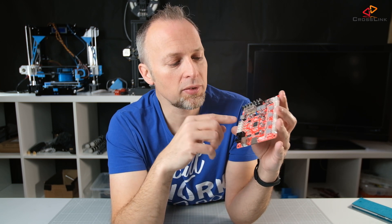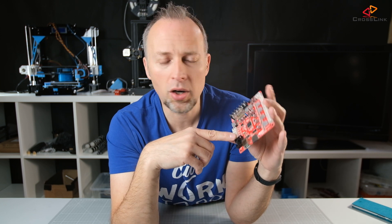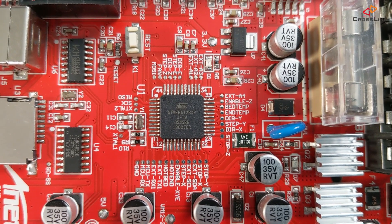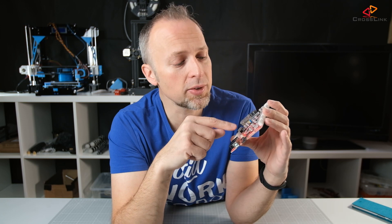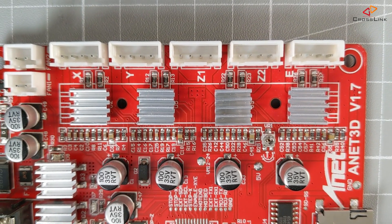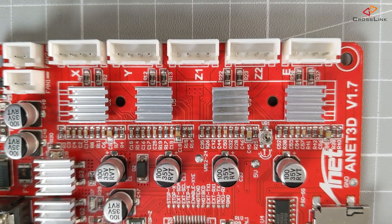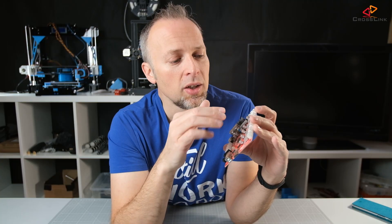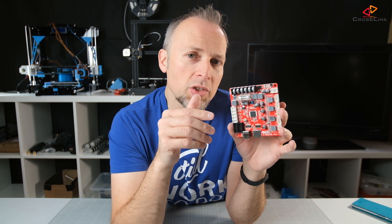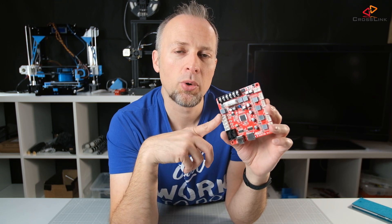Besides what I mentioned, not much else changed. There's a slightly different layout of parts, but the processor seems to be the same, which is a bit of a bummer — it only has 128 kilobytes, which will cause the same kinds of memory issues with modern firmware flashing. The stepper motor drivers also appear to be the same based on internet specifications, which is also a downside.